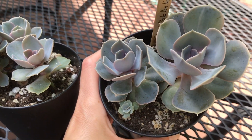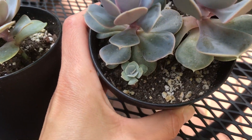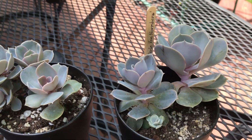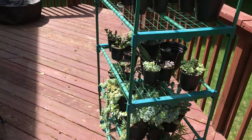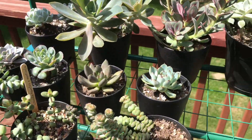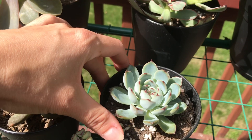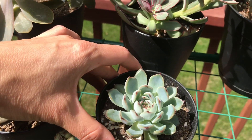This is also an Echeveria Pearl of Nuremberg and it has some babies on the bottom — they really love it here. I'm going to show you a few other things on the top shelf that are really loving this full sun. I noticed that the Echeverias really changed since I got them outside.